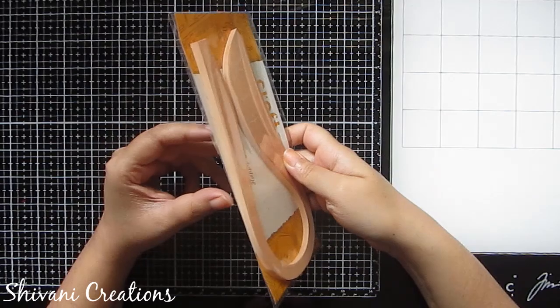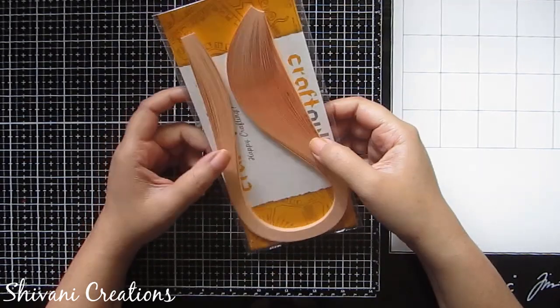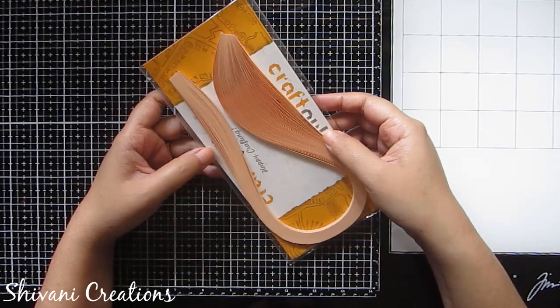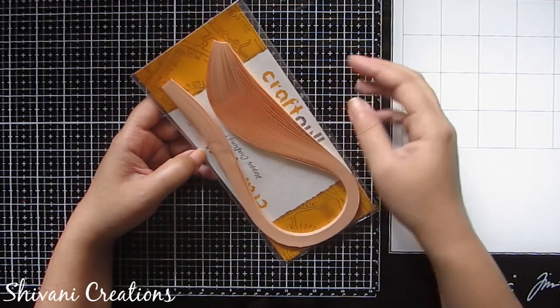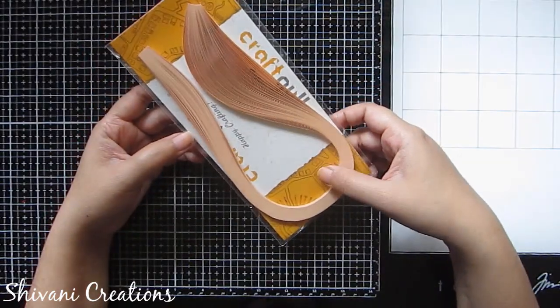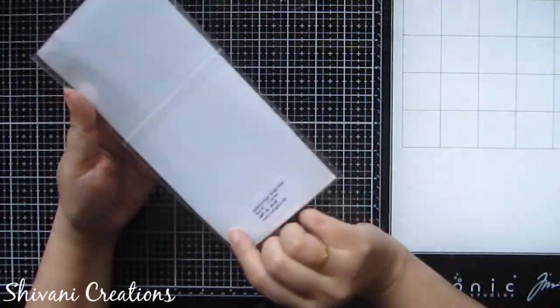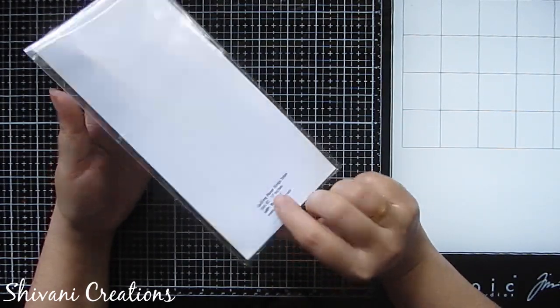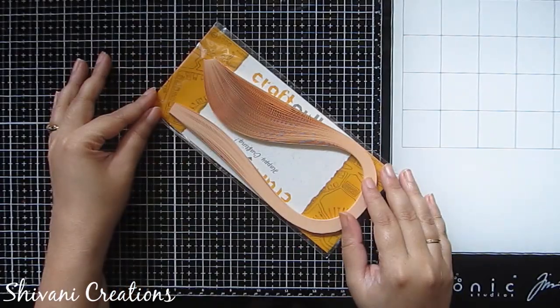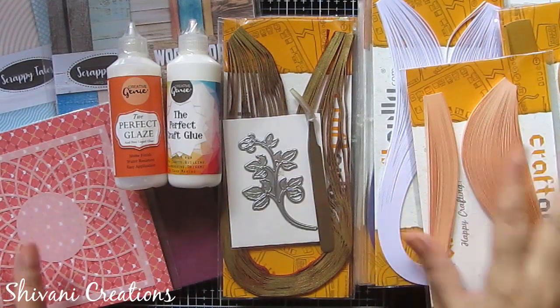Last but not the least, I got this 5mm color packet in skin color. Since I am into 3D quilling and doll making, I need this shade very much to create my doll's face, hands, etc. So if you are into doll making in quilling, this 5mm strip in skin shade is a must for you.